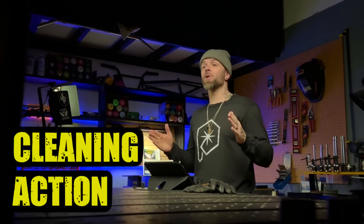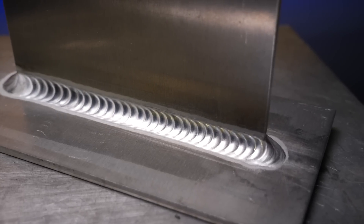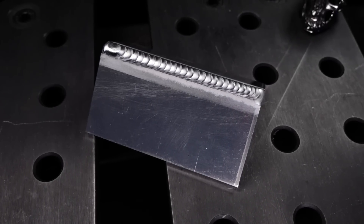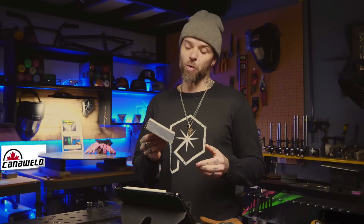When I start training people in person, most people don't even know to check the cleaning action, let alone what the cleaning action is. The cleaning action is this area right here — the white-looking area directly surrounding your welding pass.